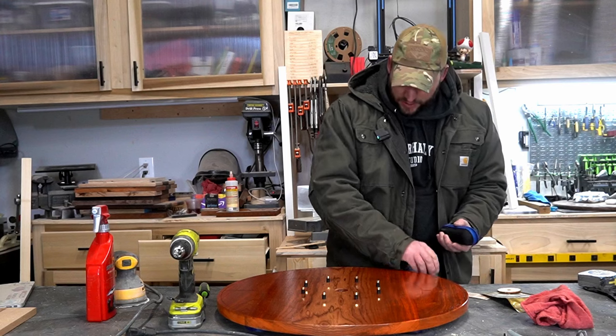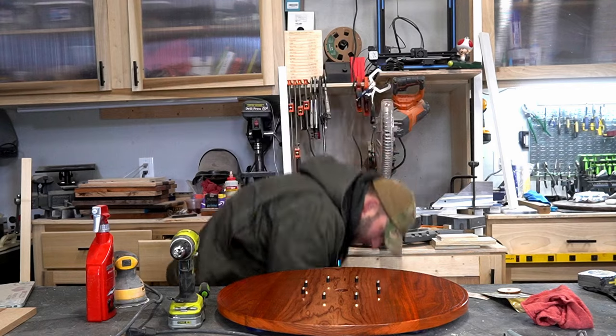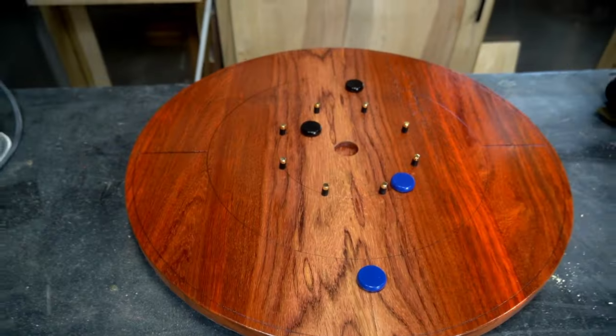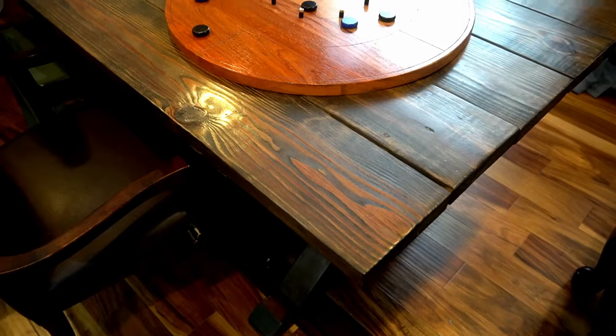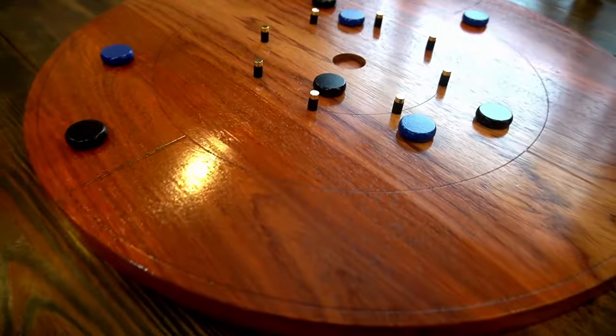Oh, that's cool as crap. Holy moly, it's so fast! At this point I was so excited to learn how the game works and play it. I thought, why do I even need to build this ditch around it? So I took it inside and set it up for after-dinner game night.